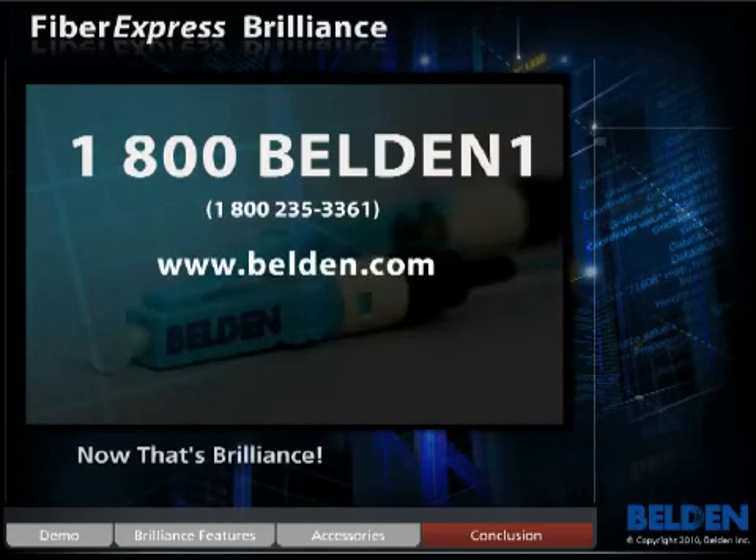For more information on Belden's optical fiber connectors, please call 1-800-BELDEN-1 or visit www.belden.com.